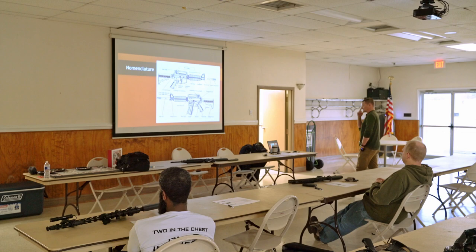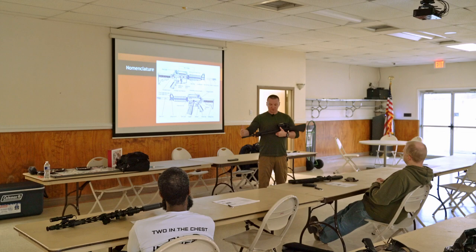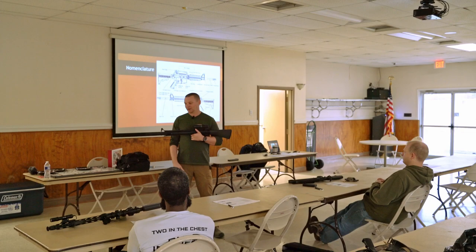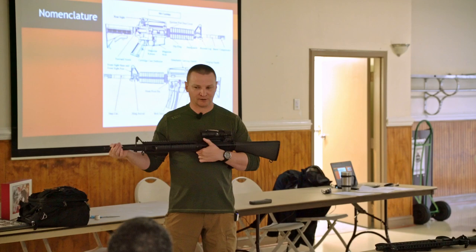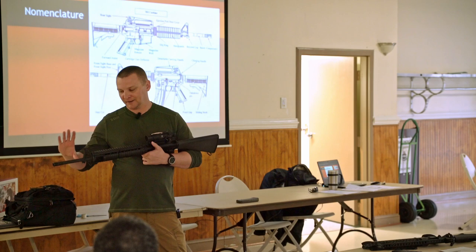So let's get into nomenclature a little bit. We're going to start from the muzzle end of the rifle and work our way back to the butt end. The muzzle is going to be the end where the bullets come out of. Typically we have some kind of muzzle device - this is an A2 flash hider. This would also be where your interface is for suppressed guns, whether it's threaded onto the barrel or you've got some kind of adapter. Your barrel runs from the muzzle - sometimes exposed, sometimes underneath the handguard - all the way back to the chamber.